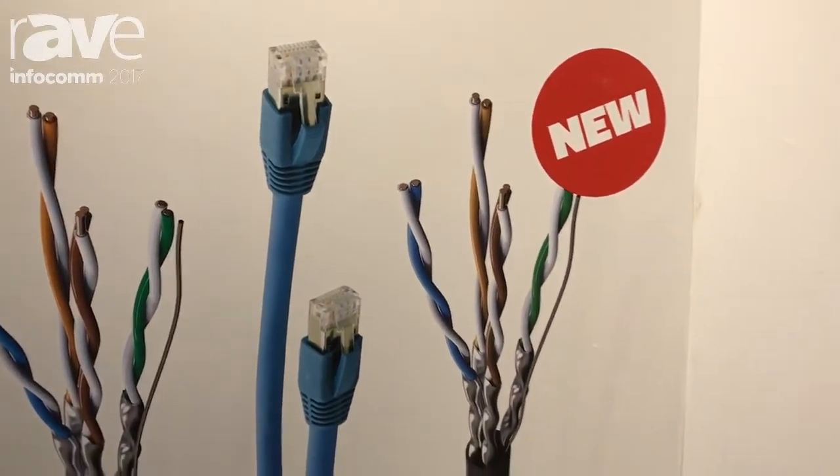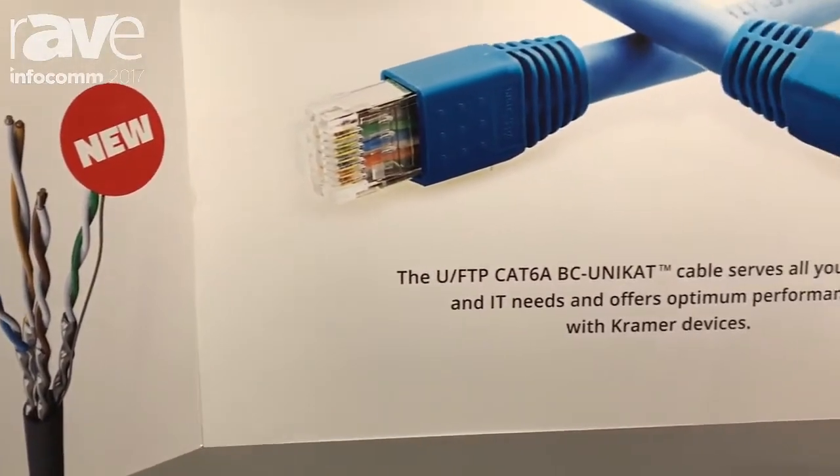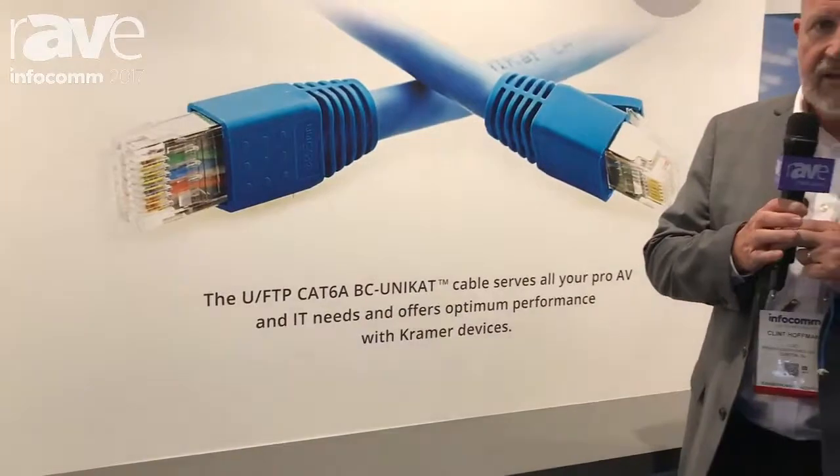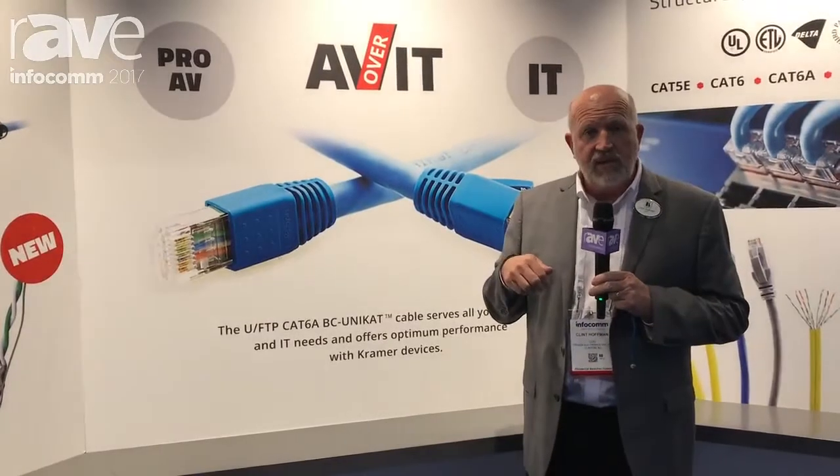So again, if you have a signal you need to send somewhere, we probably have an installer solution that will allow you to do that — priced economically and at a high performance level. Kramer Electronics installer solutions. I'm Clint Hoffman, here at Infocomm 2017, booth 2930. Please stop by and see us.